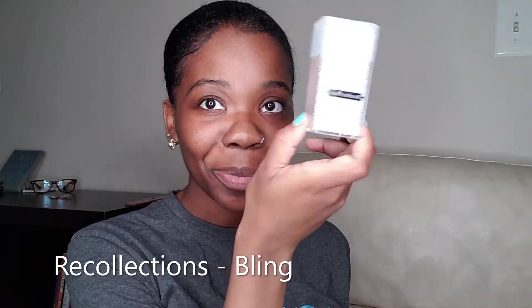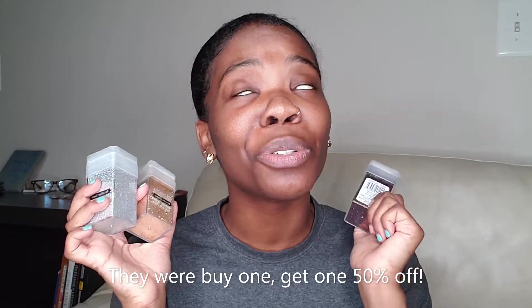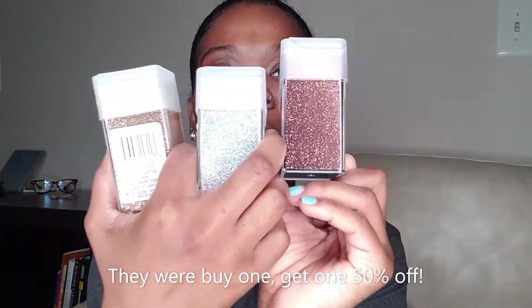And then I got glitter. This color is Bling, this is black, this one is chestnut — this is so gorgeous — and then champagne also. So I'm going to be adding glitter onto my paintings. Adding glitter to my paintings is actually something I've wanted to try for a while now, so I'm super excited about these. I think they're so pretty.